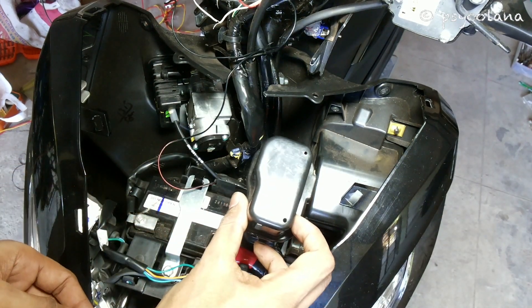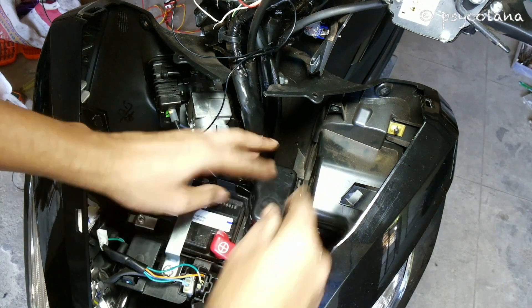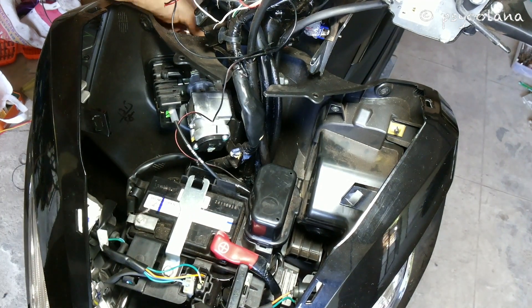Installation of the front center cover is the reverse of the removal. This will be all in the first part. In the second part I will cover installation of bar end lights, hazard setup, and switches. Please hit the bell icon, subscribe, like, and share. Ride safe guys.